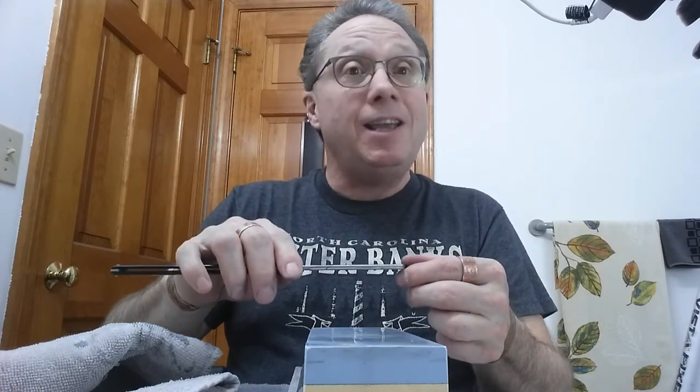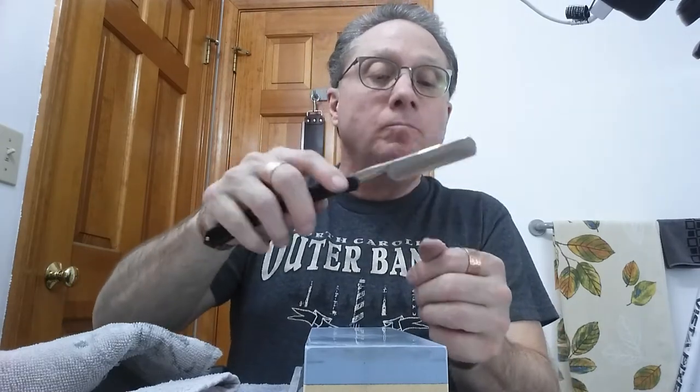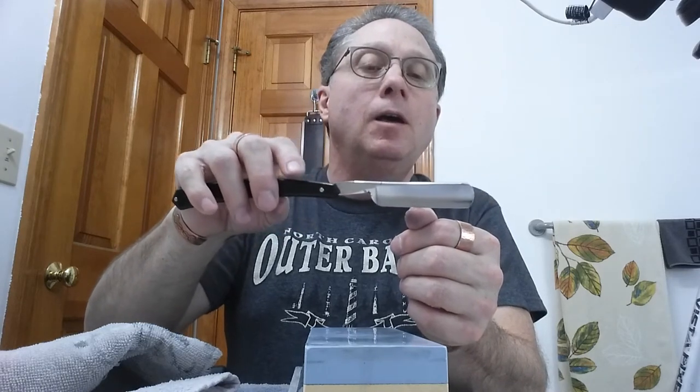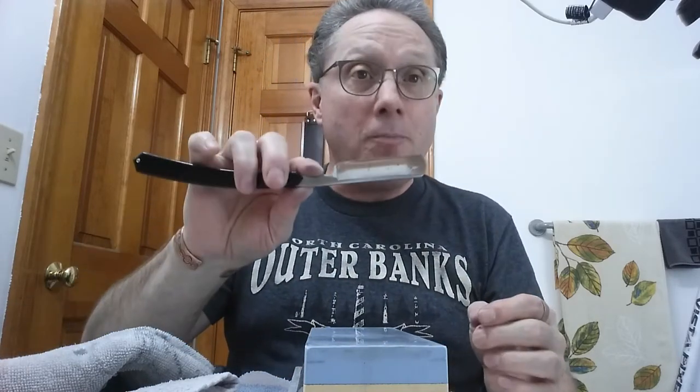That ought to be about 10, if not right at 10. Now let's do the thumbnail test and see if we got a bevel. It's a weighted blade only. Oh yeah, digging in the whole way — very nice. Now I'm going to cut away, put it under the microscope, and you can see what the bevel looks like.